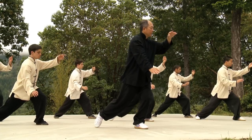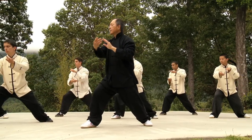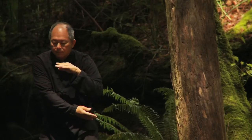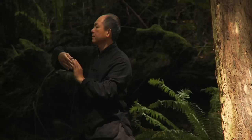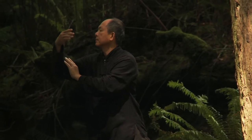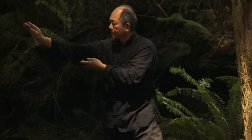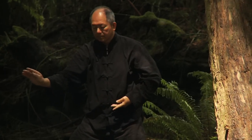By practicing Tai Chi, you relax the mind and body deeply, which is the key to maintaining and improving your health. When you are calm and centered, your body's natural restorative abilities are most efficient. Slow and deep breathing during Tai Chi will increase your lung capacity and oxygen intake, and can develop healthier breathing habits.